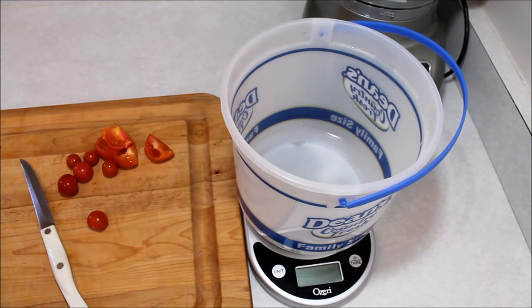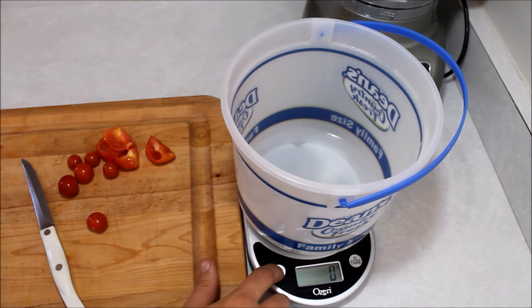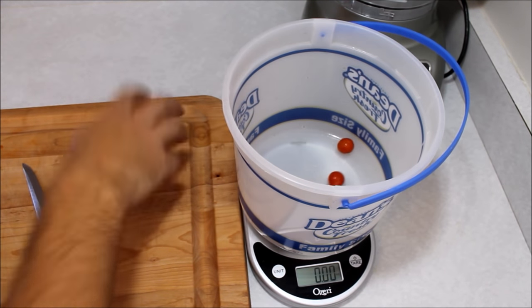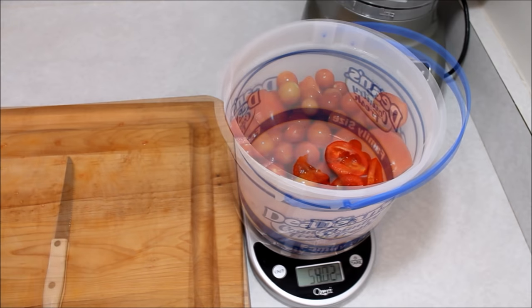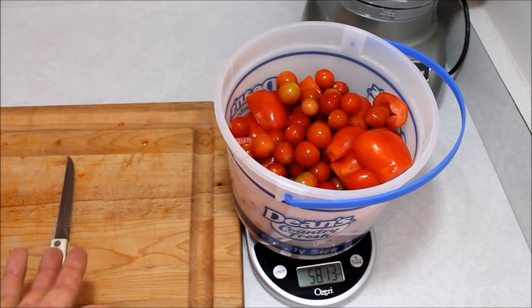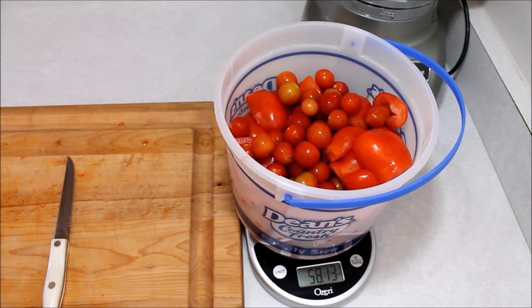As you're getting these cut up and the seeds scraped out, I found it easiest to use a scale because what we need is 56 ounces per batch — that's the base batch. Just zero your scale out with a bucket on there, make sure it's set to ounces, and throw your tomatoes in as you're cutting them up so you know when you've got one batch. Just over 56 ounces is about four and a half cups of tomatoes. The recipe is very forgiving as far as how many tomatoes you use, since you're going to cook it down so much. Anywhere between four and five cups is probably fine.